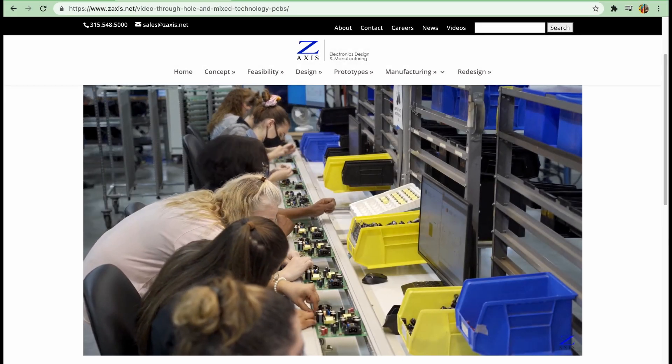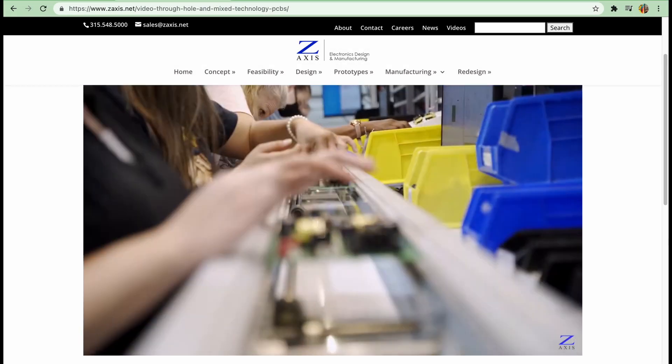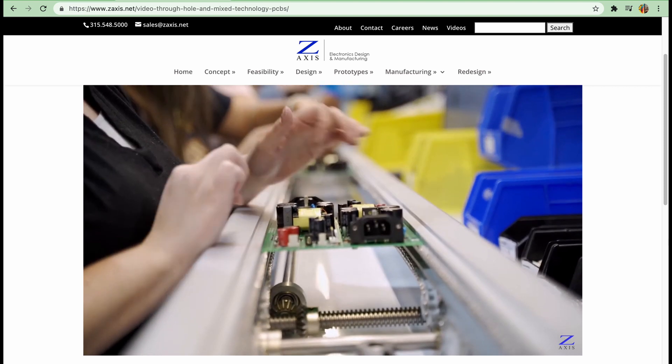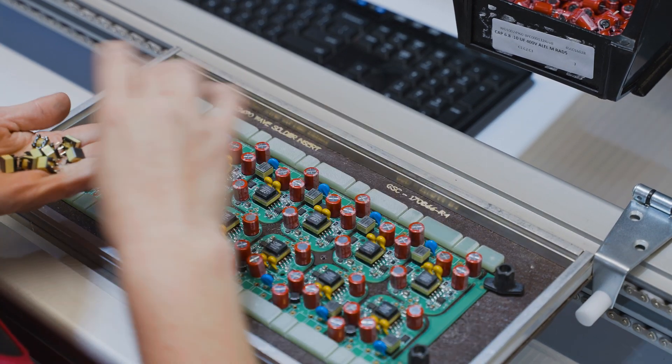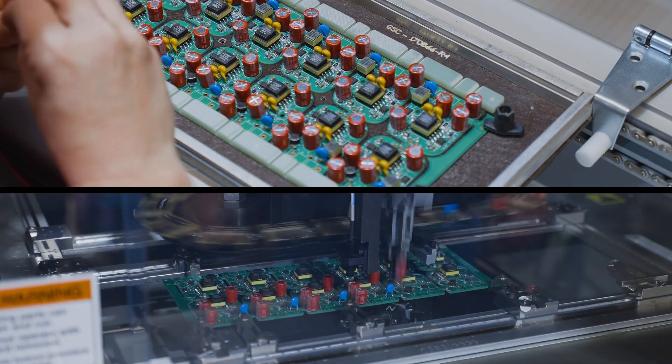In a previous video, we discussed why through-hole components are needed in many printed circuit board assemblies. Today, we'll look at how they are inserted into the boards using two different techniques.